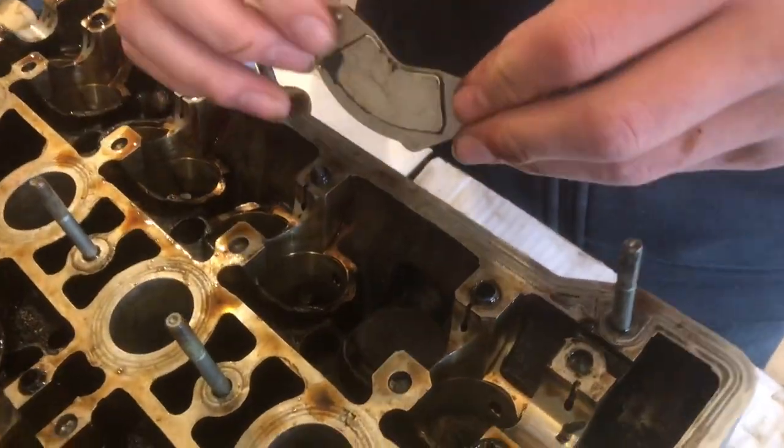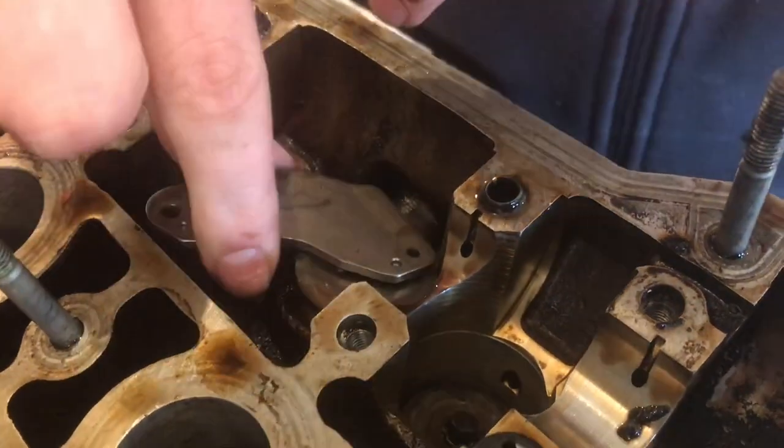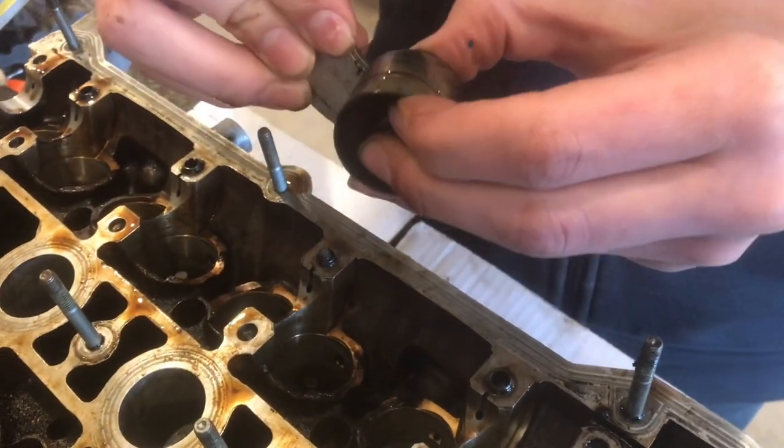With a strong neodymium magnet — this came from a hard drive — I'm going to lay it on that and you can see it's got a good grip, and then I'm just going to pull right up and it comes out real easy.